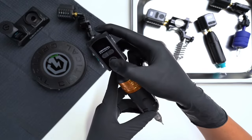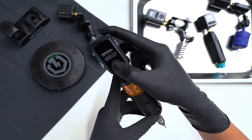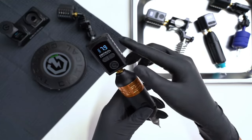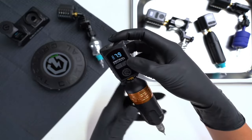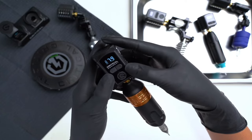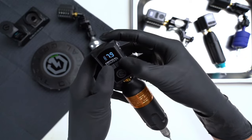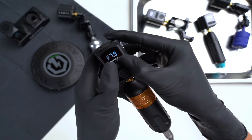All right, now we're going to learn how to pair the battery pack to the foot switch. I've turned the battery pack on. Now to access the Bluetooth menu, you're going to have to hit the minus and plus sign and hold it simultaneously for three seconds.